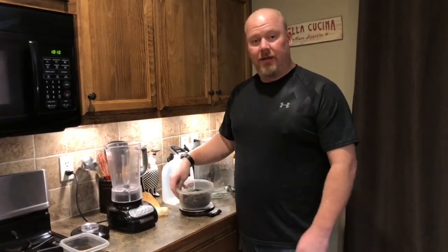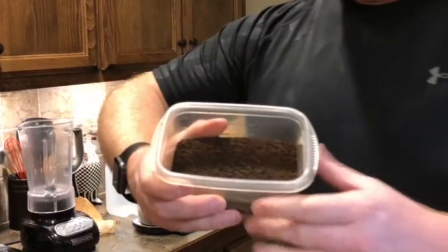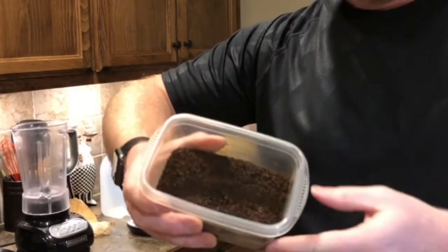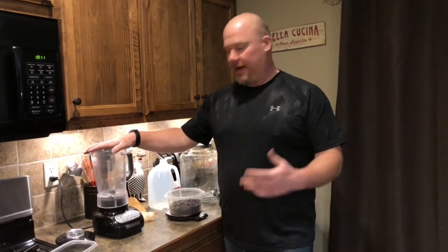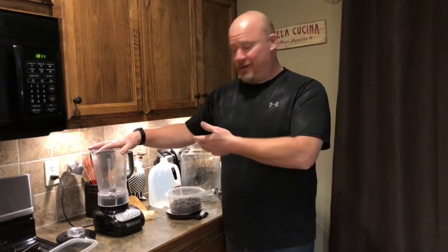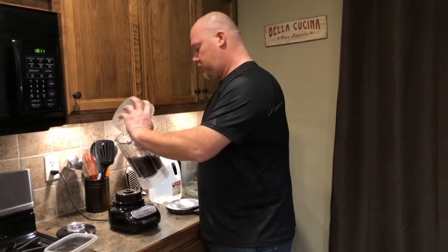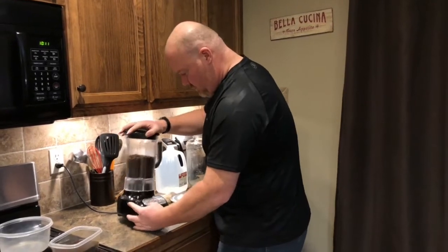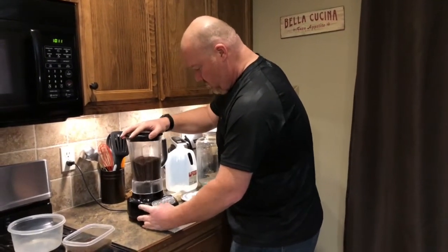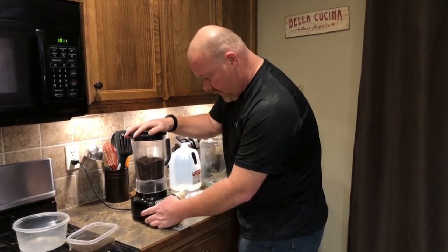Next you're going to grind your coffee beans to a rough, coarse consistency like this. You don't want it super fine like you would for regular coffee — you want it a little more coarse. You could get a burr grinder or some specialized coffee grinder, but we just like to use our blender. It works out fine. Pulse it a few times, shake it around, and get all the beans chopped up.